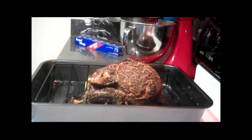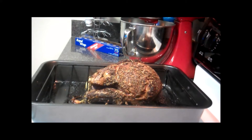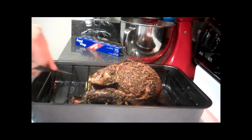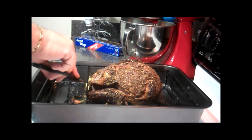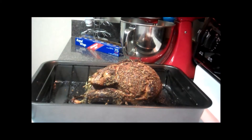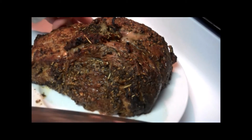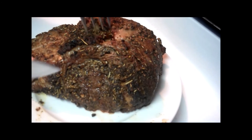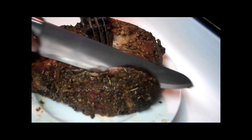The temperature hit 125, so I went ahead and took out the thermometer and took off the tent and the towel. Now I'm going to cut the twine and then trim the rib away from the roast, and then we'll slice it all up. Off camera, I did just cut the rib away from the main piece of the roast. Let's go ahead and get this ready for carving.